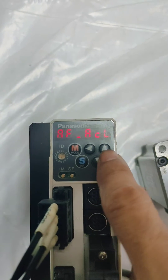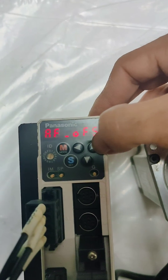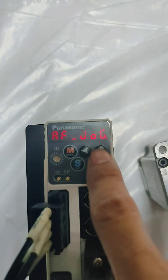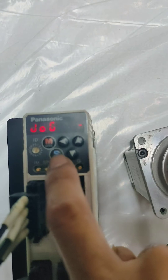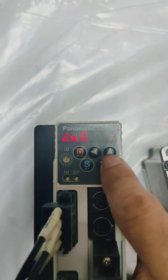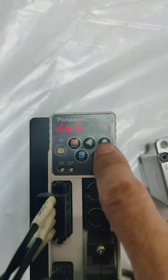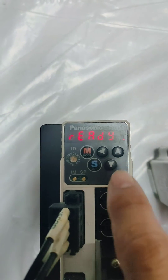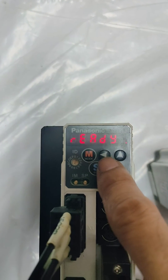Let's try to look for jog. As you can see, there is 'jog' — press set. Then press the arrow up five times: one, two... As you can see there is a three-digit display.